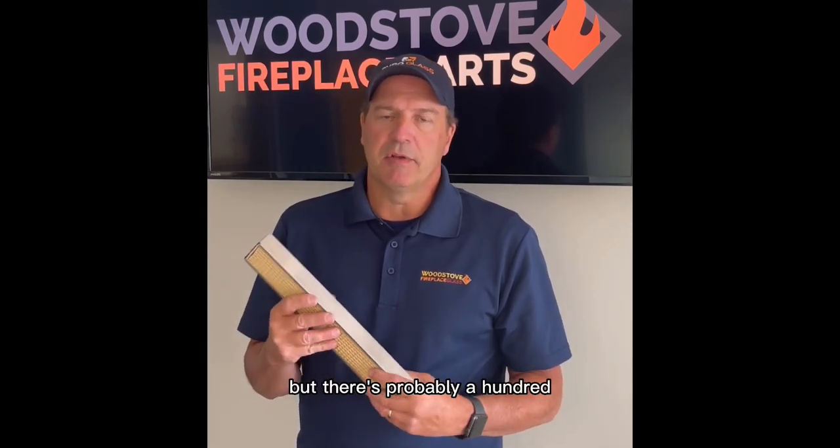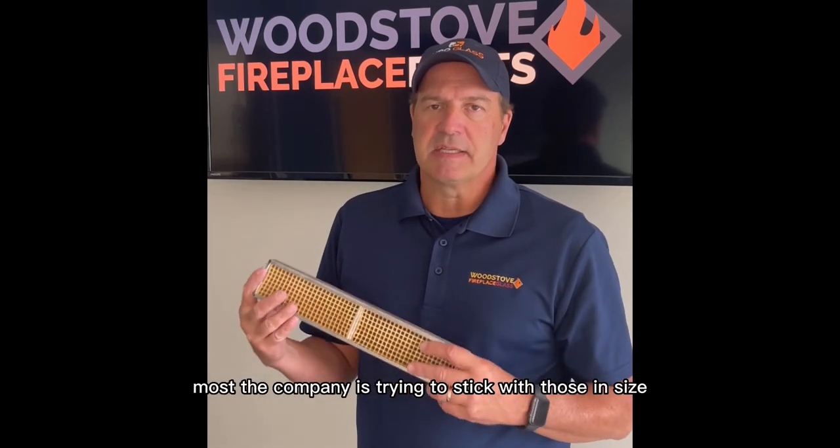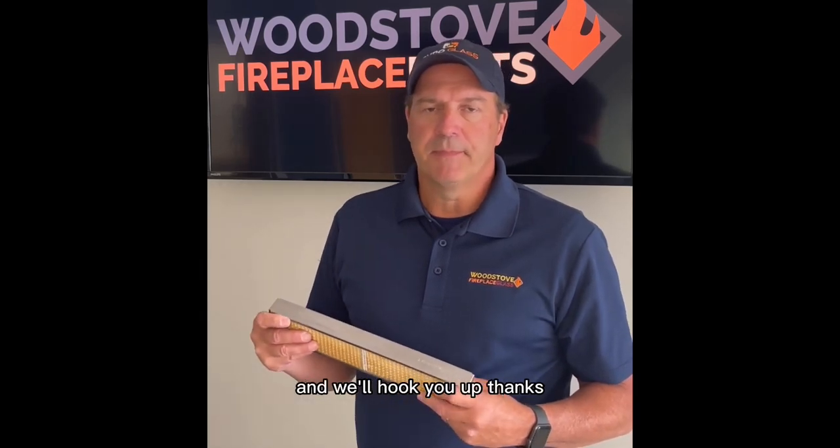There's probably a hundred different catalytic combustors, but about 20 of them are really, really popular in size, and most of the companies try and stick with those. But if you have any questions, just give us a call and we'll hook you up. Thanks.